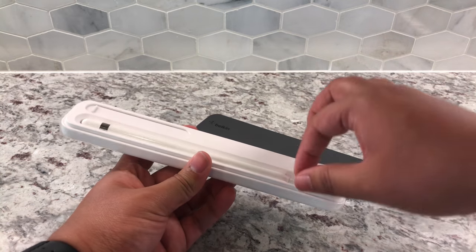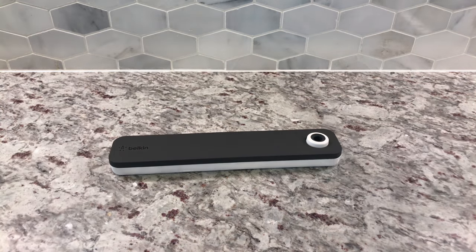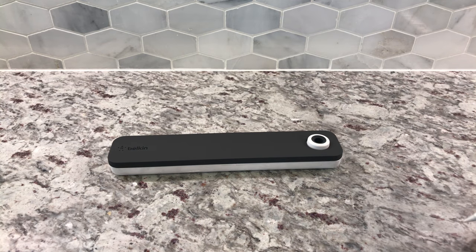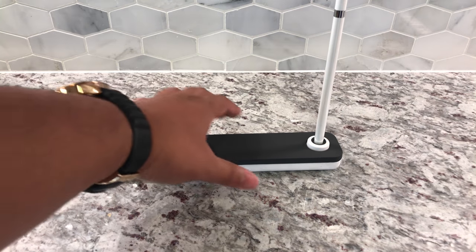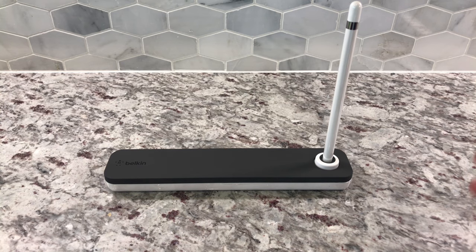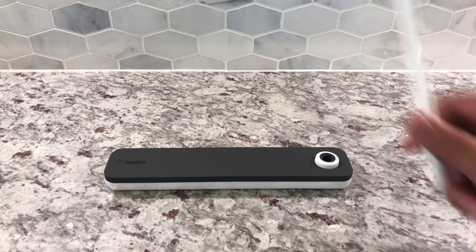The stand is pretty simple — you just lay your case down. So let's say you're writing, you pull your Apple Pencil out, write on your iPad, and when you need a place to put it, you just put it right there and it fits perfectly. It's a little wobbly, so it's not meant to hold it for long periods of time. But when you just need to stop writing for a second, put it there, pick it back up, and you're ready to go.